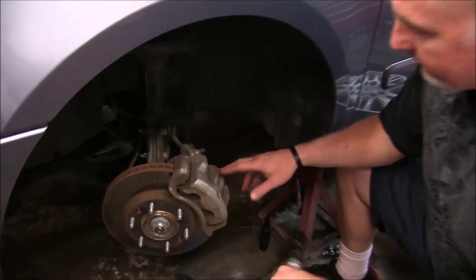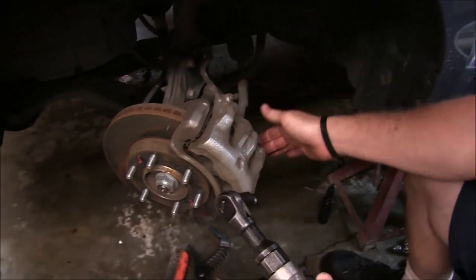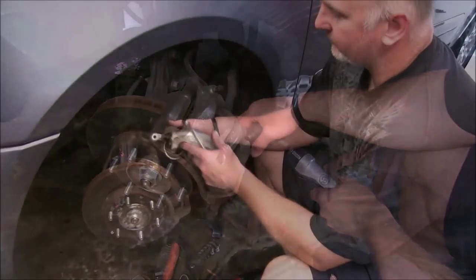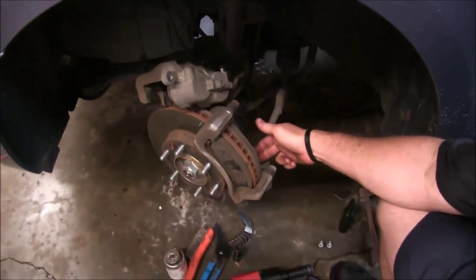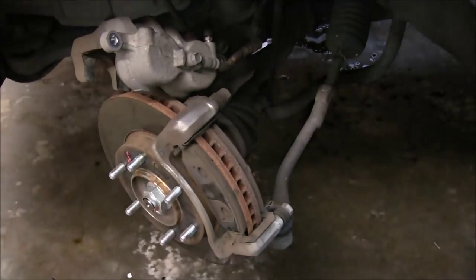First of all, right here on the left front, we've got our air ratchet with a 14mm socket. We're going to remove both of these caliper bolts on this side. Now we can just take our caliper and lay it up top here, out of the way temporarily. There are two bolts inside here with 17mm heads that actually hold the caliper bracket in place.